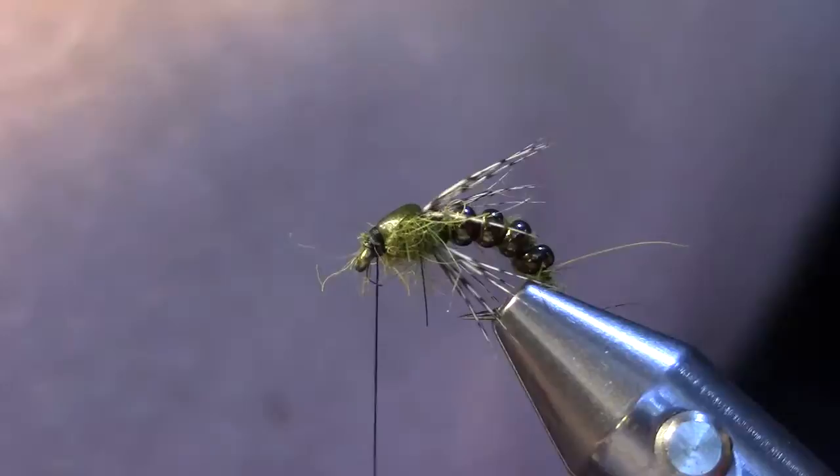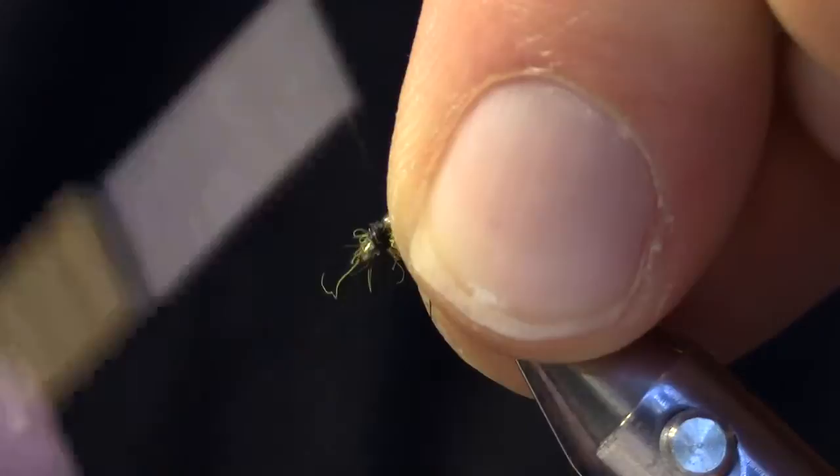I'm going to add a little bit more wax here as I'm starting to work with a fairly small head. Build up a little tiny bit of a head and then I'm going to whip finish.